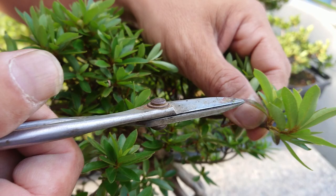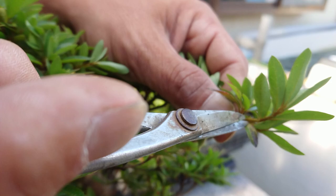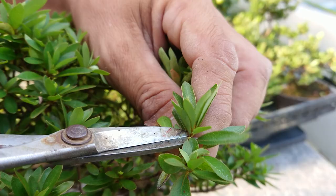This is called Motohadome. When you do this, it's for a finished tree to keep the shape as it is full. Like this, and take out all new buds. Like this.